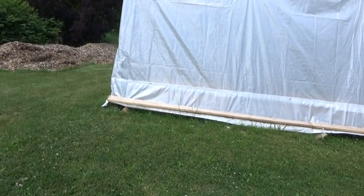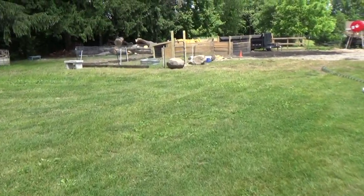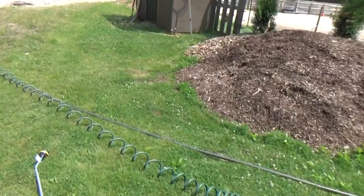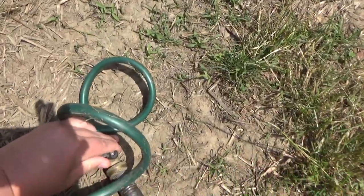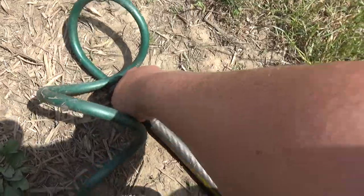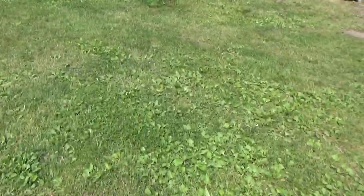I'm just going to walk up here and fill the pig's wallow. I was reading the comments from yesterday's video and I wanted to say thank you to the person who pointed out that pigs need shade because they don't like the sun. So sometime this week we are actually going to build them a little overhang so they can have some shade.